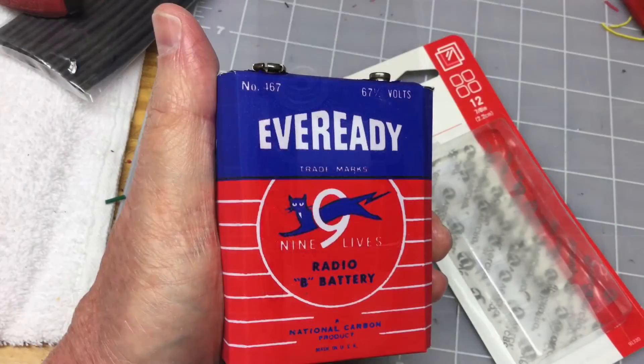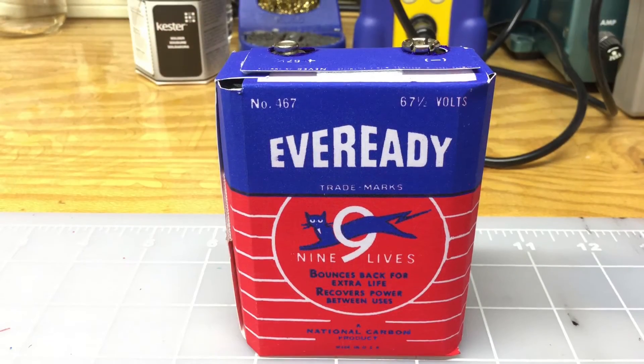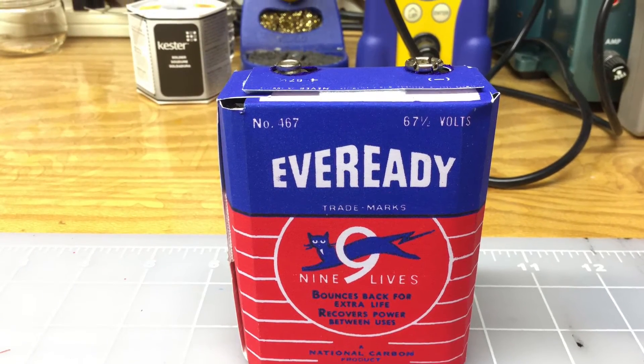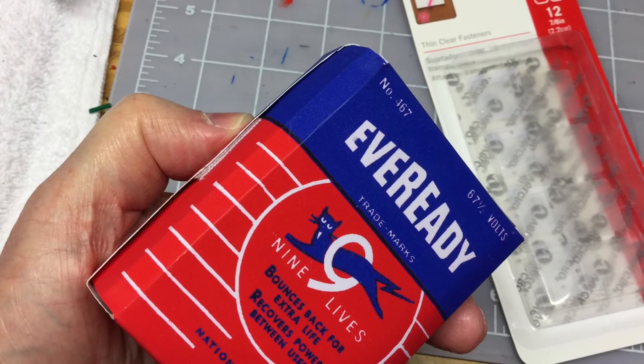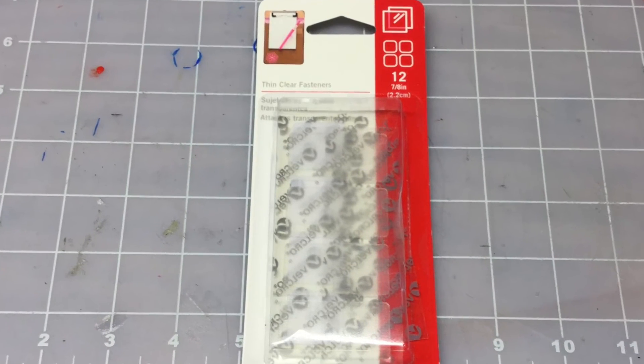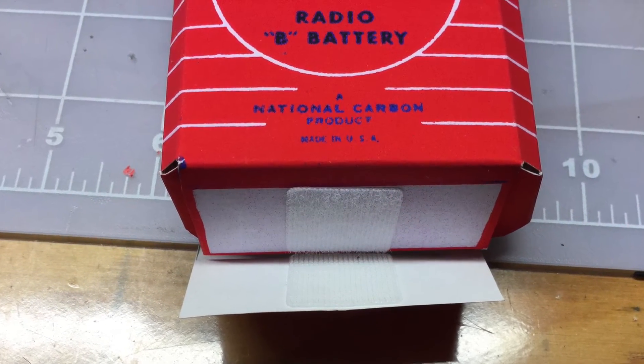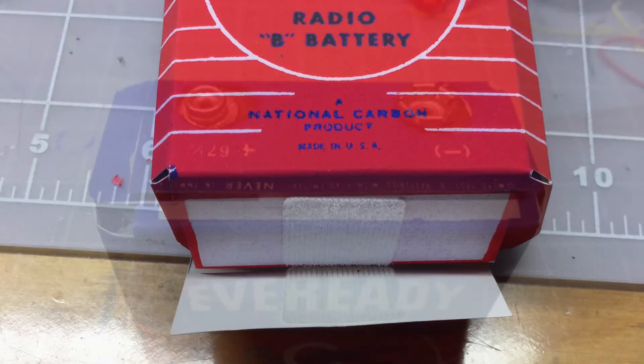Here's a look at the holder with the label attached. To hold the label in place, I elected to use very thin Velcro strips on the side, top, and bottom. Here's a better view of how I used the Velcro strips to hold the label in place.